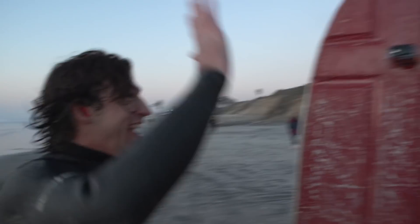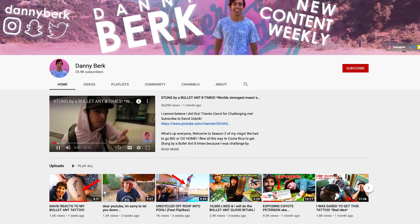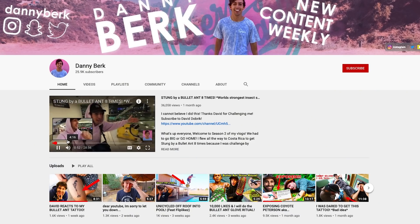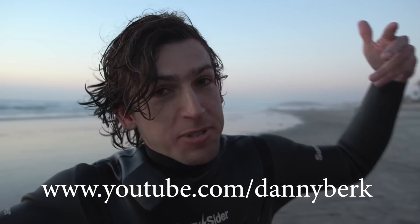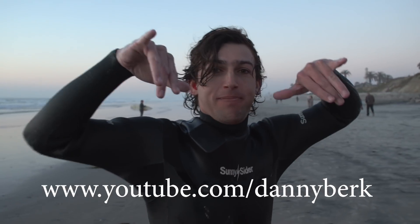Surfing the door — it sounds so weird to say, but I surfed the door. Danny's got a YouTube channel; there's a video on there where we get stung by an ant, it's totally crazy, lots of stunts. His channel is youtube.com/DannyBurke. If you guys like this video, make sure to give us a thumbs up. In the comment section below, let me know how we can improve this crazy contraption. Hit that subscribe button and we'll see you really soon.